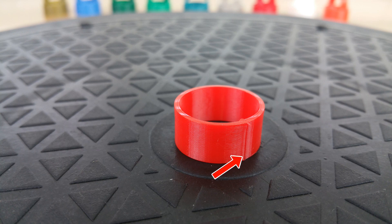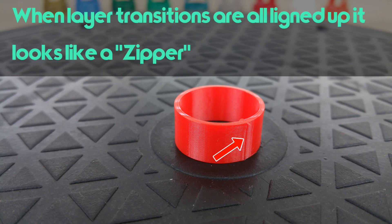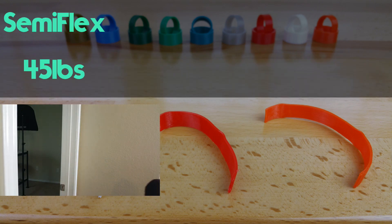After printing a layer, the Z stage advances so that it can print another layer on top. Each time it advances to the next layer, it leaves this little artifact. I purposefully lined up all of the Z transitions so that it would keep the surface as smooth as possible. If you're going for strength, there are settings in your slicer to randomize the points at which the Z transitions.